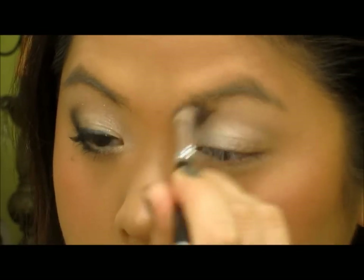Then I'm going to take Brulee and put that as my brow bone color. After that, I'm going to take Carbon and put that on the outer corner.